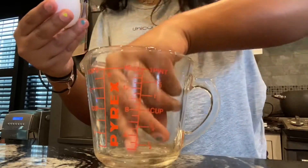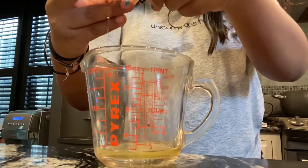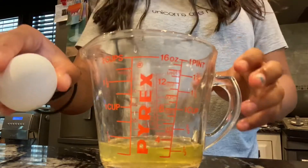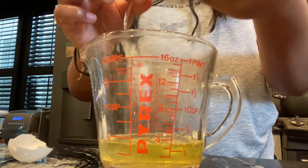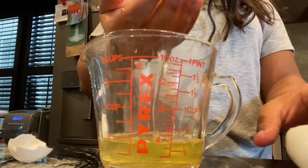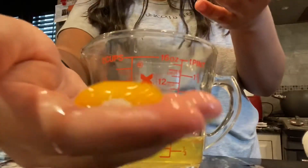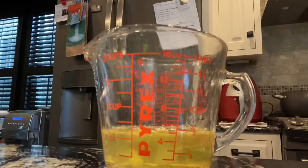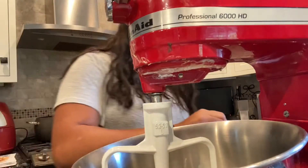Oh damn it, they're not cracking enough. What do I do with this excess yolk? I don't know what to do with this one — the other shell is not big enough. I guess I'll do it this way, like where they put it in their hands. Eww. Time to add in the cake mix!